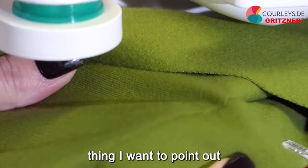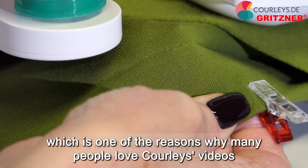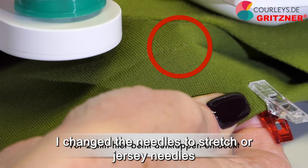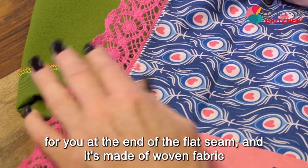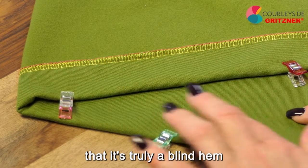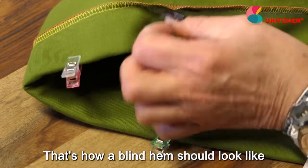There's one more thing I want to point out — I noticed a small hole in the fabric. This hole is 100% due to me using universal needles instead of stretch or jersey needles. Universal needles make holes in stretchy fabrics. I had universal needles in the machine because I quickly sewed a woven fabric sample at the end of the flat seam section. But if we look at our blind hem, we see that it is truly a blind hem — firmly sewn on the inside and really secure. That's how a blind hem should look.